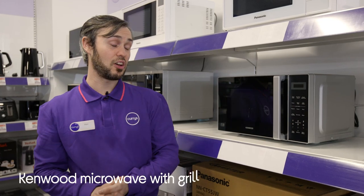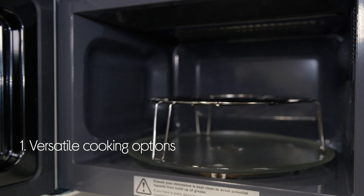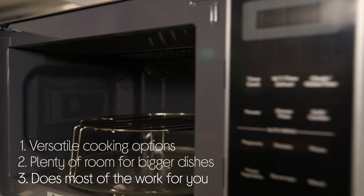Let's take a look at this Kenwood microwave. It offers a little bit of extra versatility with the included grill rack, which really is ideal for cooking everything from cheese on toast right through to crispy bacon. You can cook meals for the full family with its generous capacity. It does almost all of the work for you — all you need to do is choose one of the auto cook programs.